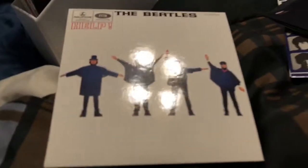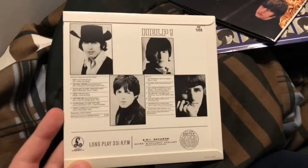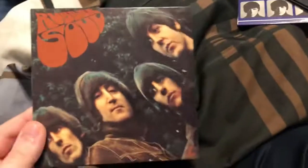Next up we have Help, and this mono disc actually includes the original stereo release of Help. The stereo box set version of Help, as well as Rubber Soul, features George Martin's stereo remix of the albums from the 80s. So the ones you get on Help and Rubber Soul in the mono box are the original stereo mixes, which I think is pretty cool. And here's Rubber Soul.